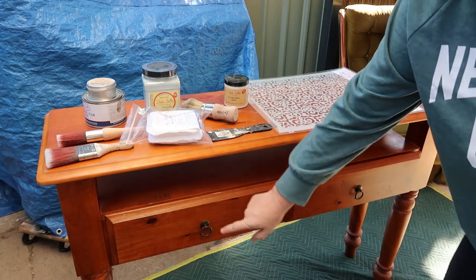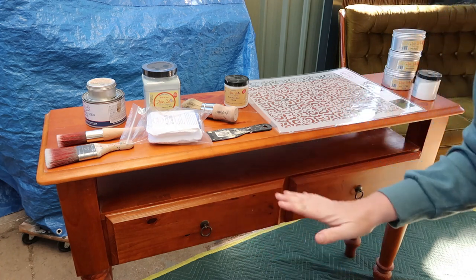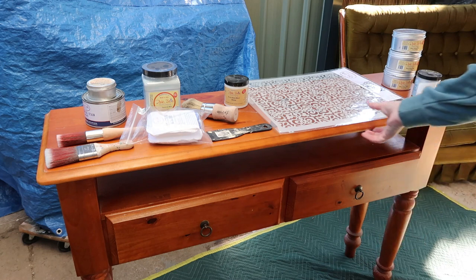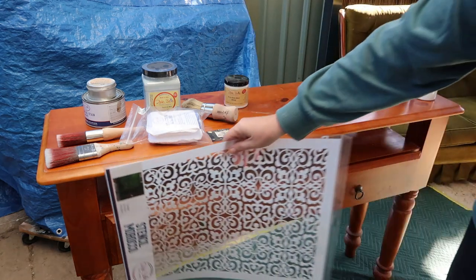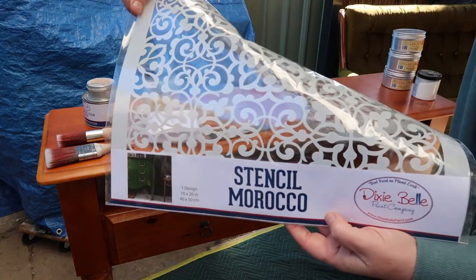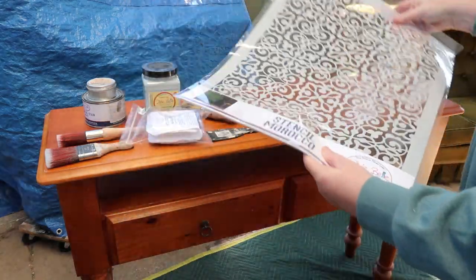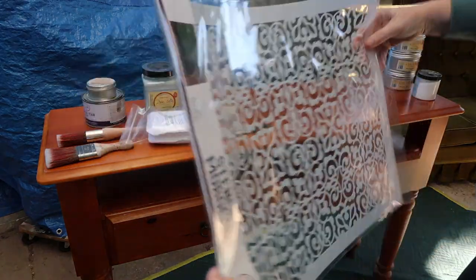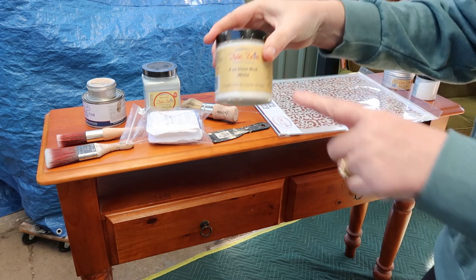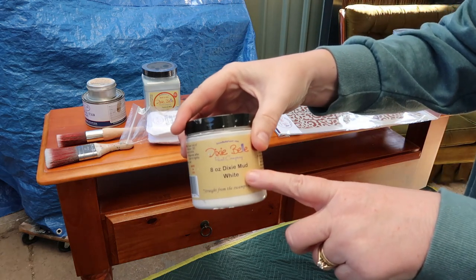Right, these drawer pulls — I'm going to be changing them but I'm going to use the same holes so I don't need to fill those. I'm going to do some raised stenciling on the front using the Morocco stencil from the Bells and Whistles line. These are great because they're so large. The raised stencil medium I'm going to use is Dixie Belle Mud in white.